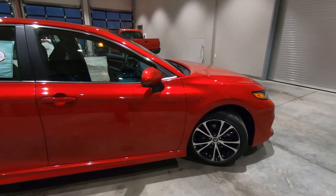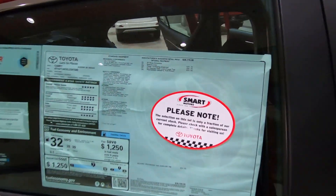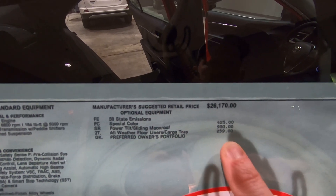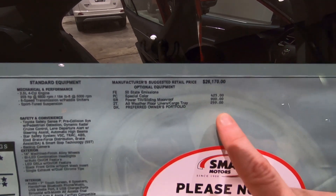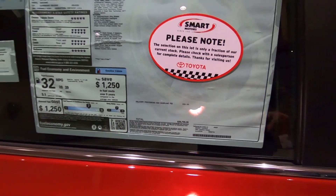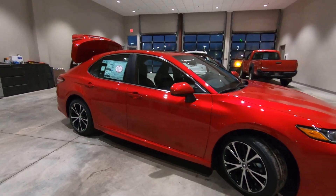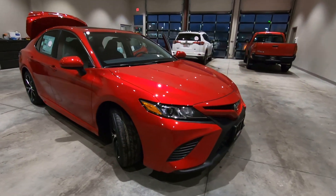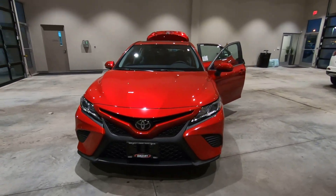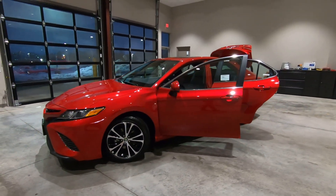Really, really nice looking car. This specific vehicle has the special Supersonic Red paint color, factory moonroof for $900, and all-weather floor mats for $259. All included, this one is $28,709 plus tax, license, and all that in the state of Wisconsin. There's your quick look at the 2020 Toyota Camry SE Edition, available right here at Smart Motors Toyota in Madison, Wisconsin. Thanks for watching.